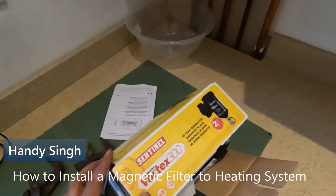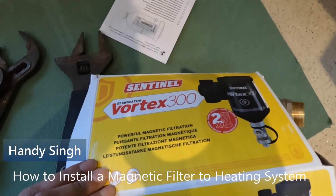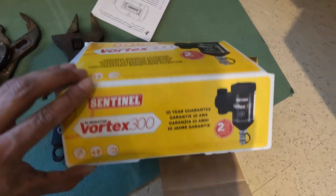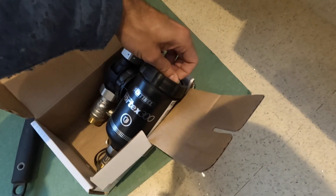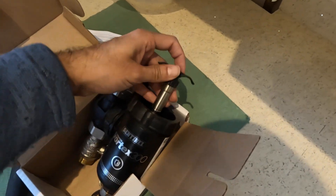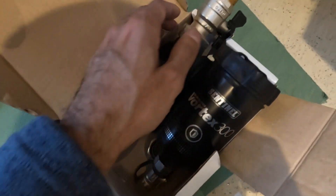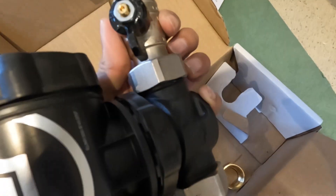Hi guys, welcome to the channel. In this video I'm going to show you how to install a Sentinel magnetic filter connected to a combi boiler. You fit it on the return pipe going to the boiler. As you can see, there's a strong magnet on the inside that will collect all the debris, metal, and sludge within the heating system.